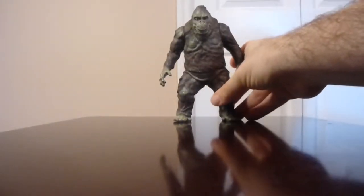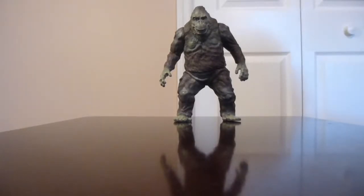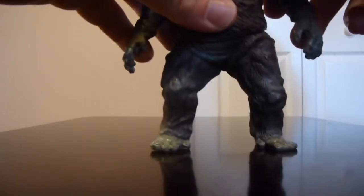I think this is a really well-done figure. That should pretty much cover it for the paint and detail — this is a pretty basic review — and then we'll look at the articulation, though there are only a few points on him, so just take note of that.